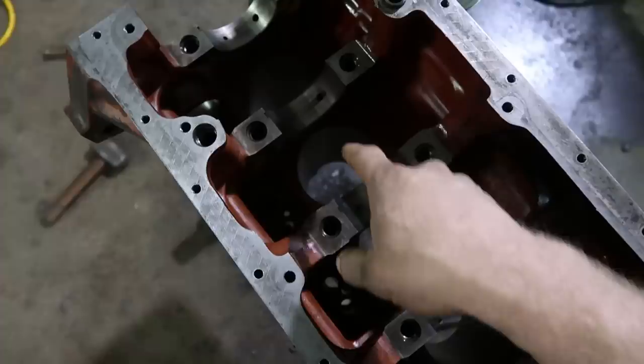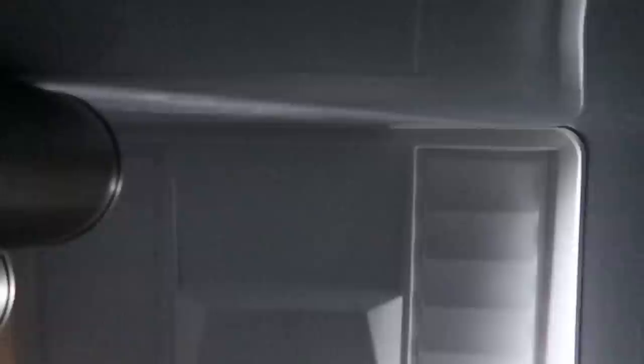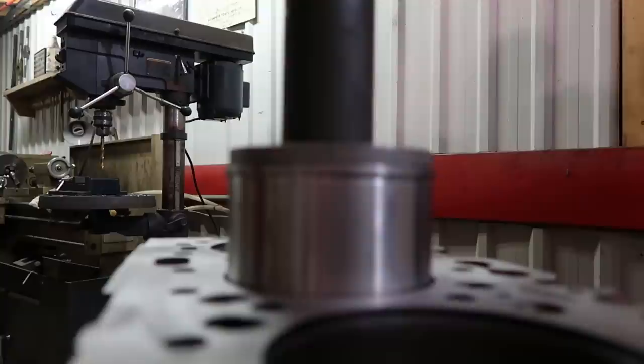We'll wash down these bores one more time and then drop our cylinders in. The cylinders are in my freezer — it's only about freezing outside, so minus 18 in the freezer. They'll shrink, so they'll drop in nicer. We're ready to bring the block over to the press to get set up for the cylinders in case they don't drop in nice.